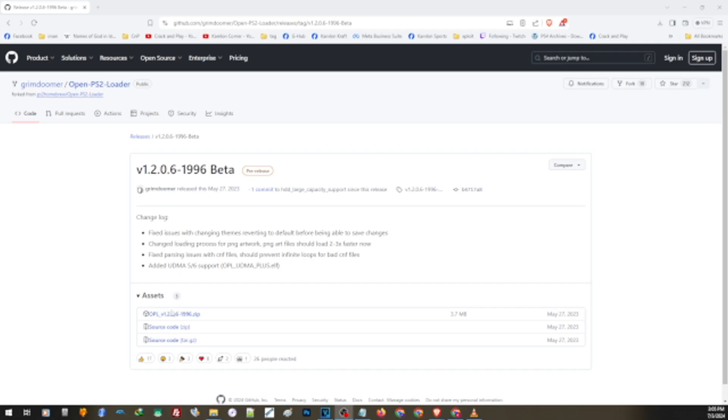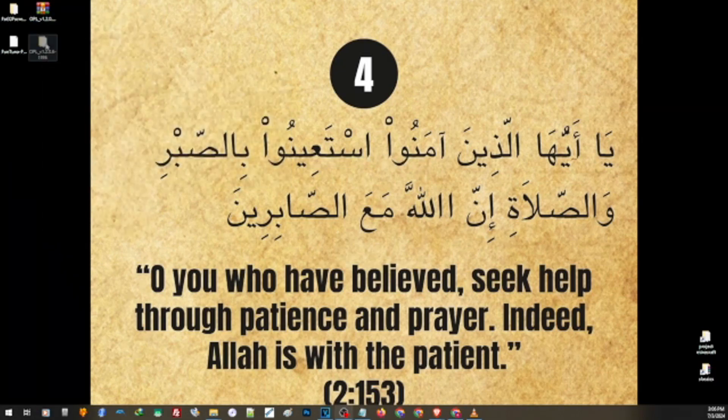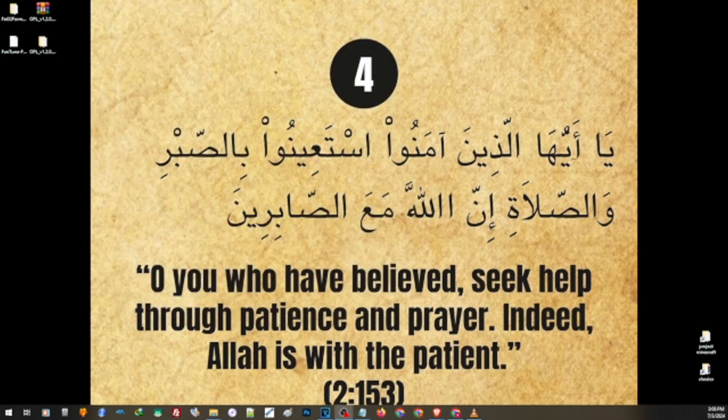Just open the link and click on this part to download the file. Right-click on the downloaded folder, extract it in its folder, then open the folder. Then transfer this to the root of our USB or external hard drive formatted with FAT32. After we update our OPL, our PS2 will now be able to use exFAT to load PS2 games.